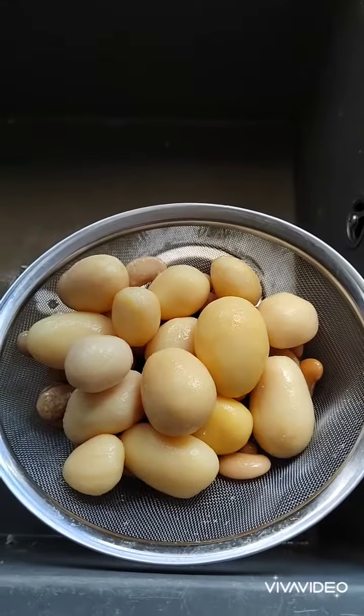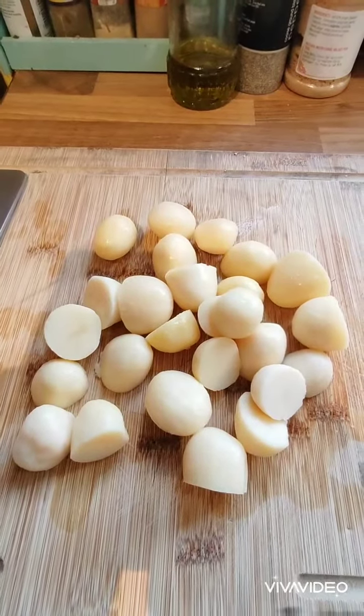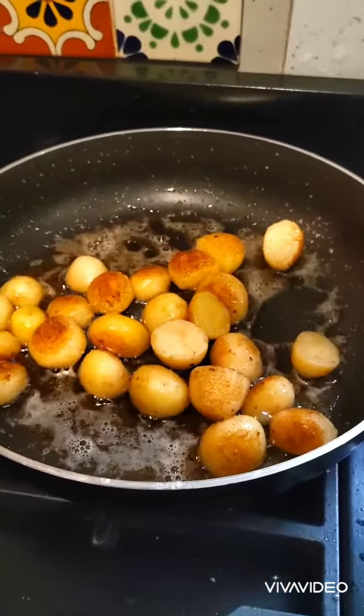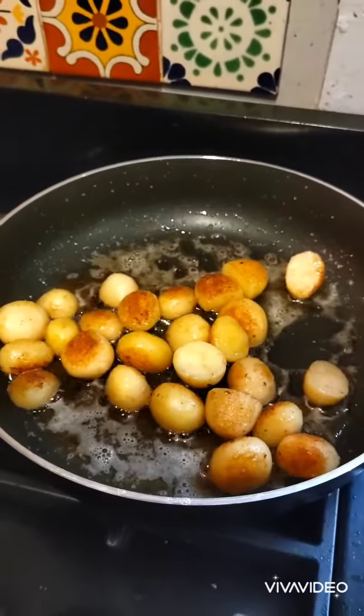First things first, drain off the butter beans and the potatoes. Cut the potatoes in half so they're around about the same size as the butter beans. Lovely colours on the roasted potatoes there, it's looking lovely. Just bear in mind because of the moisture in the tinned potatoes it will spit.